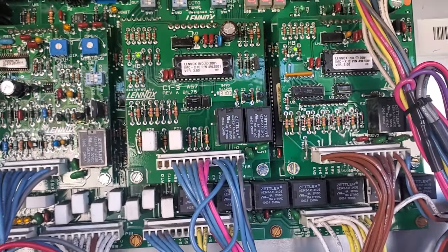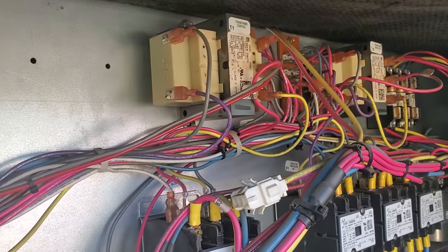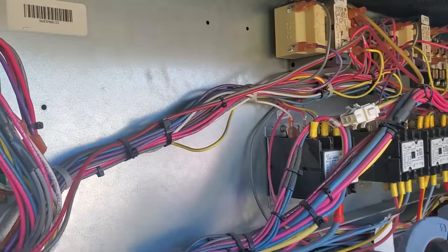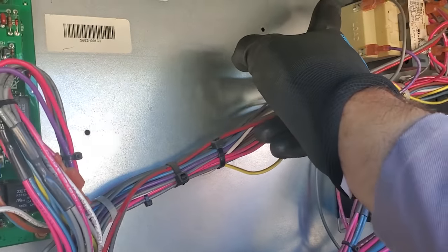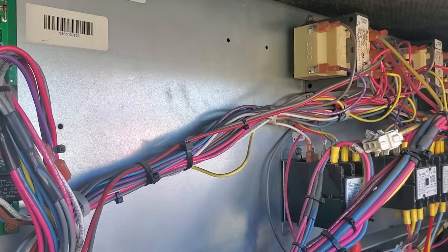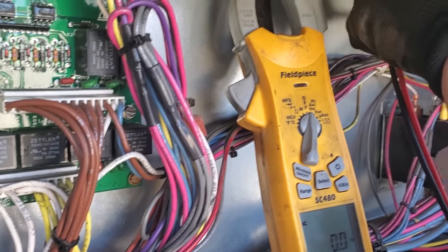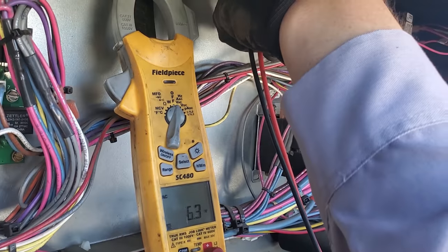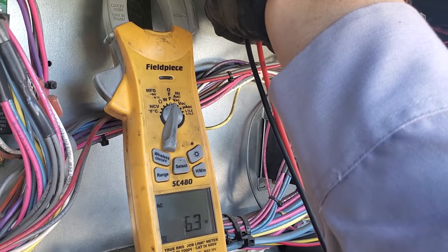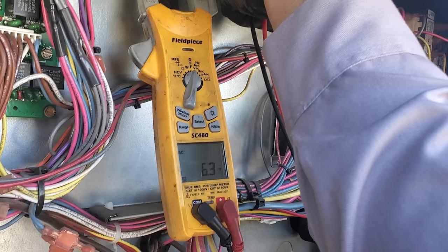The only other thing we can do — I didn't see any burn marks or damage — is make sure we've got proper voltage coming from the transformer. Let's go ahead and check the load voltage on this side to see if we have proper 24 volts. Six volts — that's all you got. So that's not good.